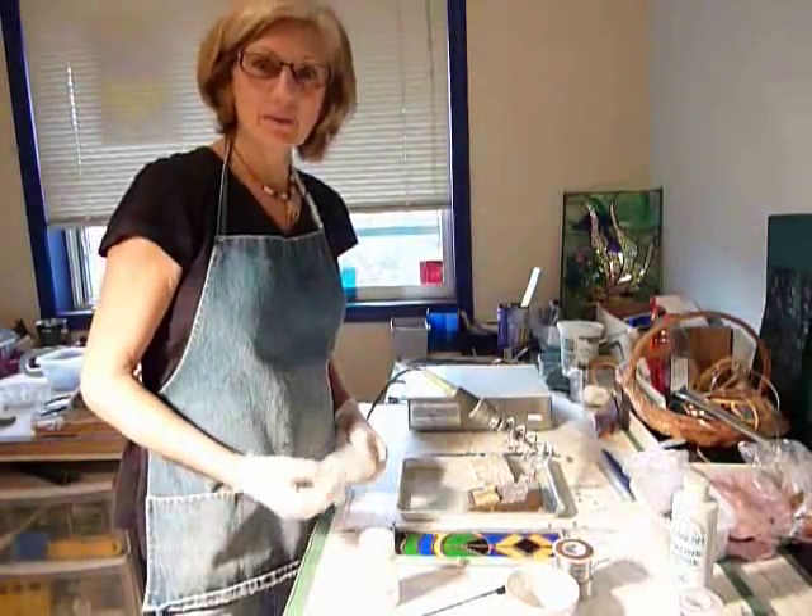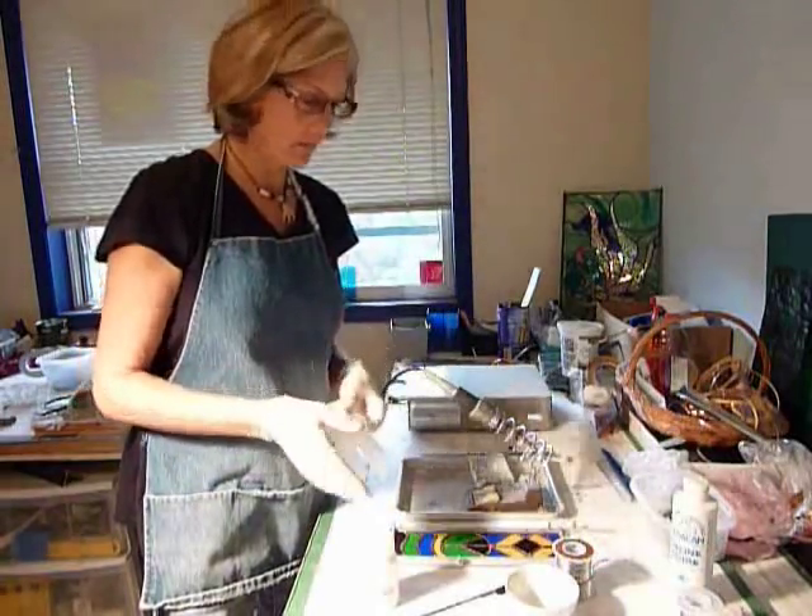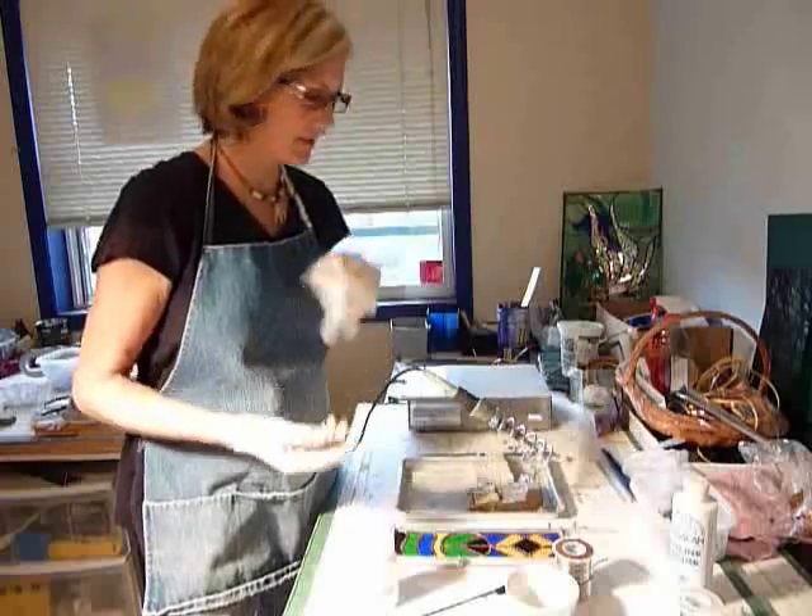Hi, step nine — we're going to solder the piece now. I use surgical gloves because we're working with toxic materials here.